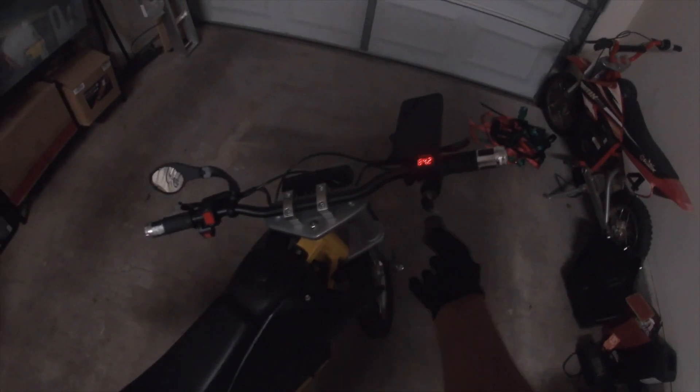So now I'm thinking my top speed might be close to 50 miles an hour — could be 48, could be 51, I have no idea. Let's go take this bike out and find out. 84 volts, so we're fully charged.